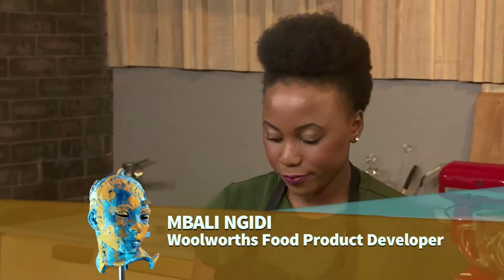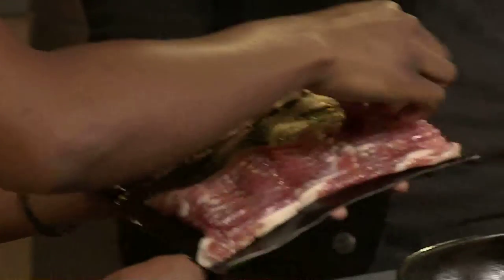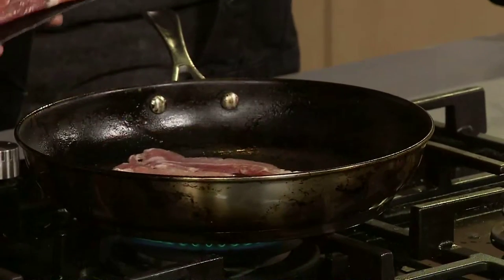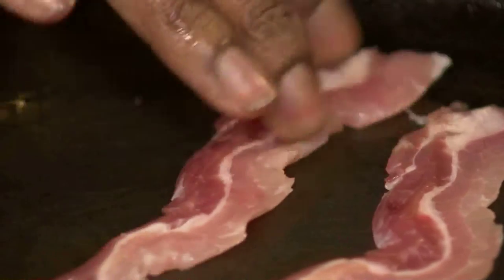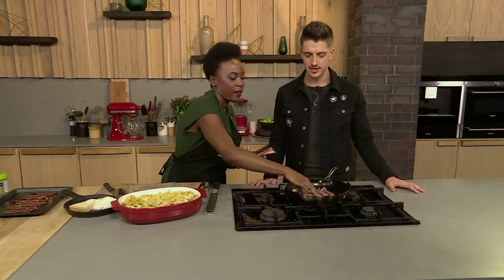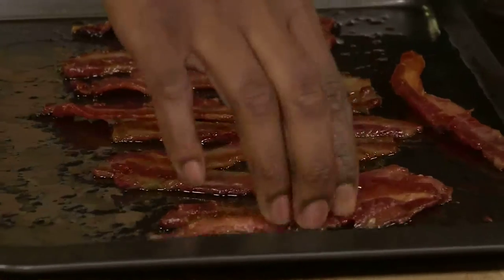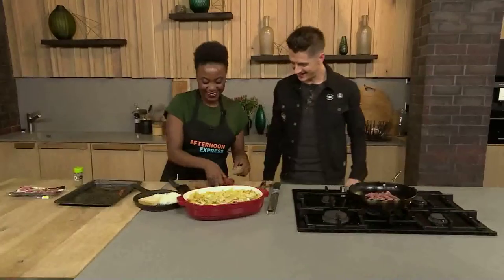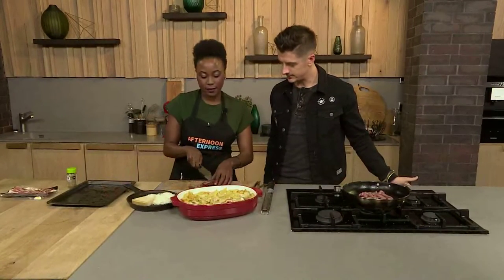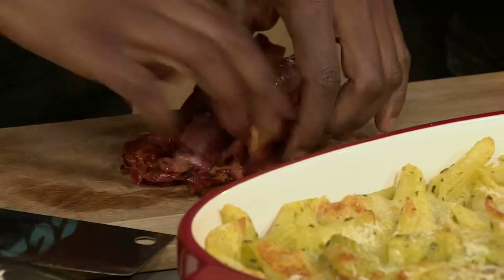We're just going to fry up some bacon rashers — no one can ever say no to bacon. We're going to make it extra crispy. The best way is to grill it in the oven — you get a nice even colouring and it crisps up beautifully. But we're doing the pan to show you another version in case your oven isn't working as well. We've also done some in the oven already, and those are extra crispy. Let's just break them with our hands because it's easier that way.